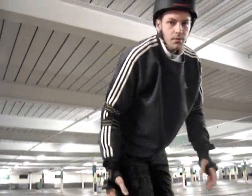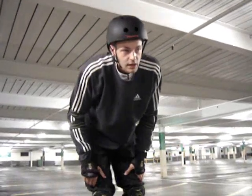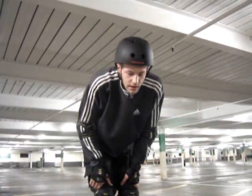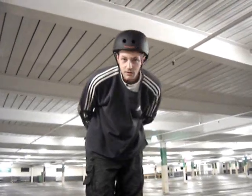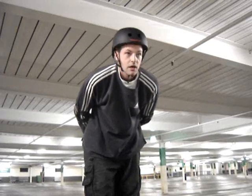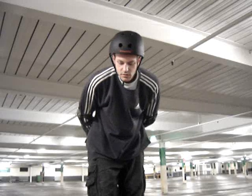I've been practicing going backwards a bit — just today actually, not much before that. And I can go down some pretty steep ramps and stuff like that. I might have a video of that some other time. But for now, I just came here to practice just a little bit.